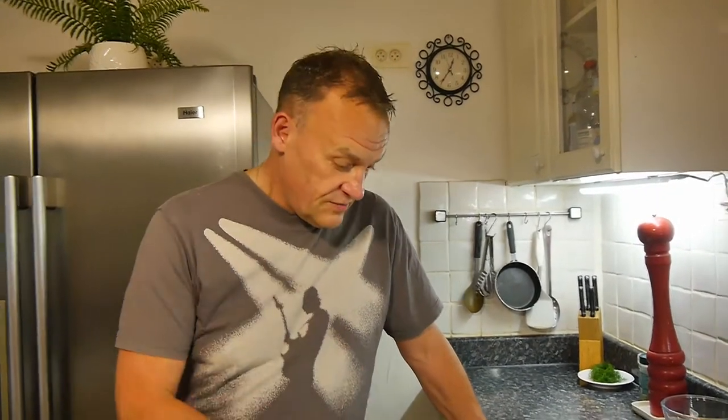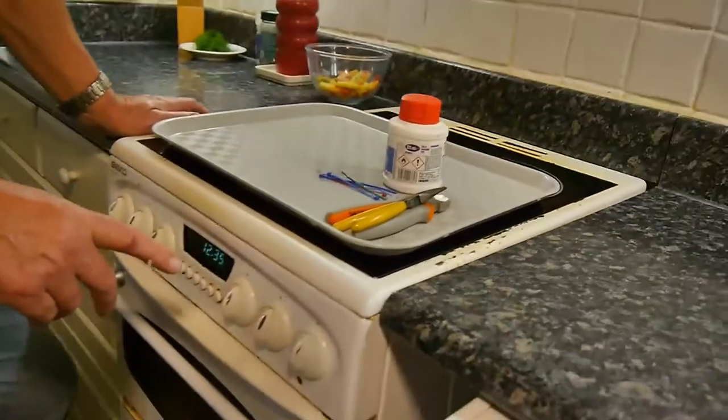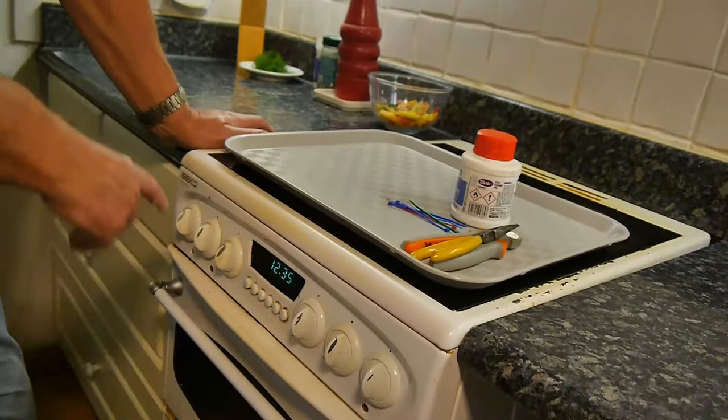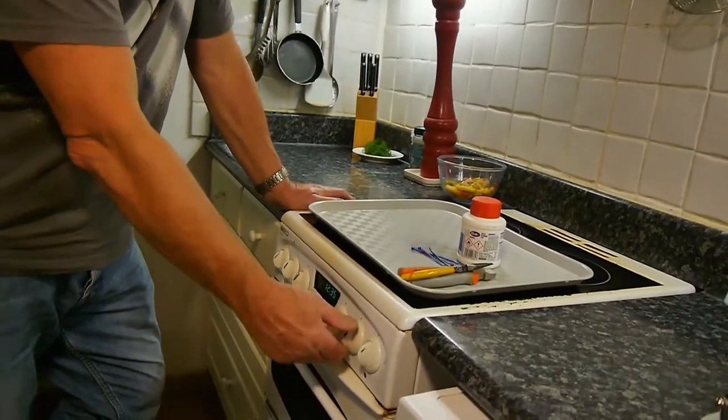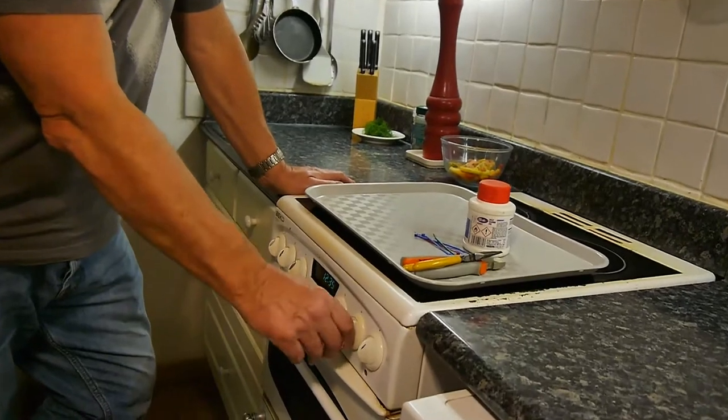Hello and welcome back to another how-to video. Today I want to talk to you about knobs because mine is broken. Let me show you. This is a cooker - it must be 25 years old if it's a day. Good cooker. This one is a Bico. It doesn't really matter what make it is, and what happens is this doesn't work anymore.